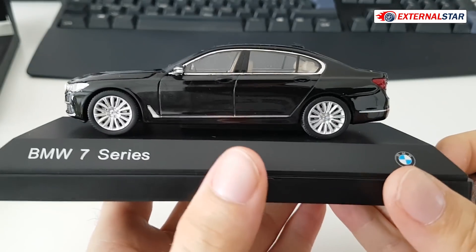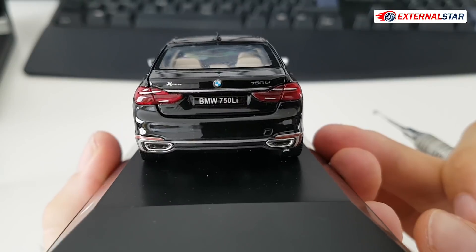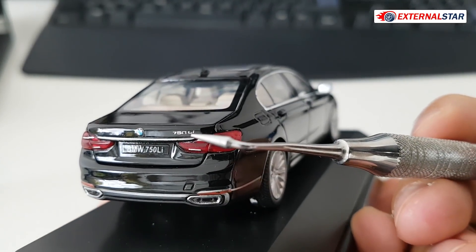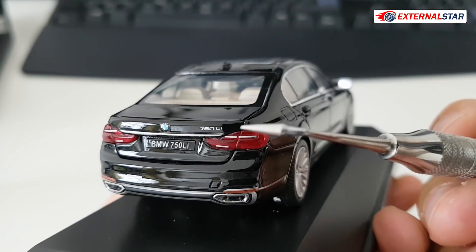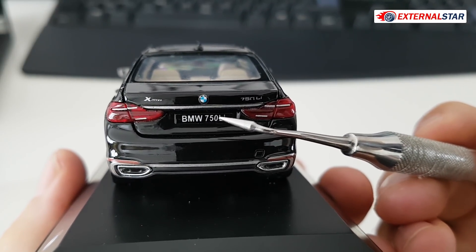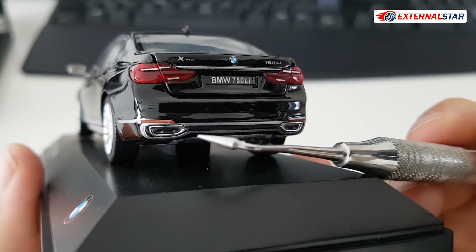The steering wheel is quite beautiful. I also like the chrome frame around the windows — that's amazing. From the other side there's the xDrive badge and also the '750 Li' badge, but the zero is somehow not complete — you can see '75' and the zero is missing part of it. That's a small quality gap. Also on the license plate the '50' is rotated about five degrees — not 100% precise.